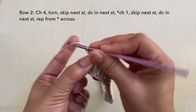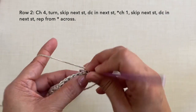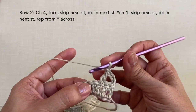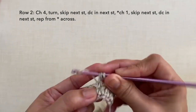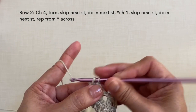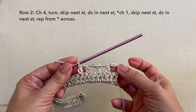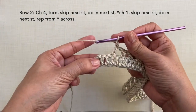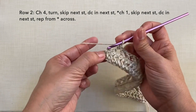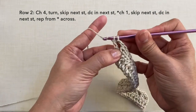Row 2: chain 4 — 1, 2, 3, 4 — turn. Skip the next stitch and double crochet in the next stitch right here. Chain 1, skip the next stitch and double crochet in the next stitch. Repeat this pattern across — chain 1, skip the next stitch, double crochet in the next stitch. I'll be cutting off the video and I'll be back towards the end of the row. To end this row, chain 1, skip the next stitch and double crochet on top of the turning chain. This is what row 2 looks like.